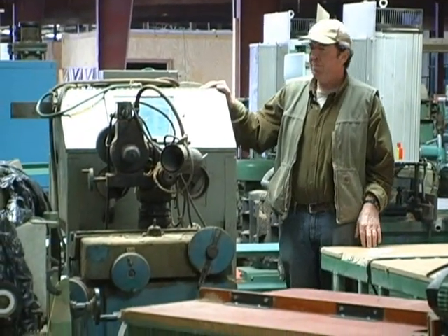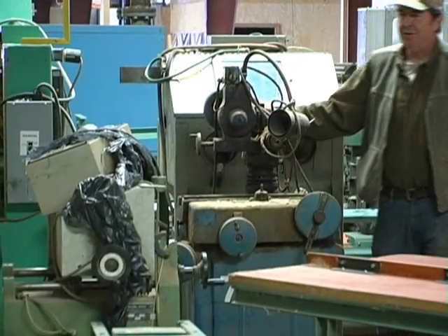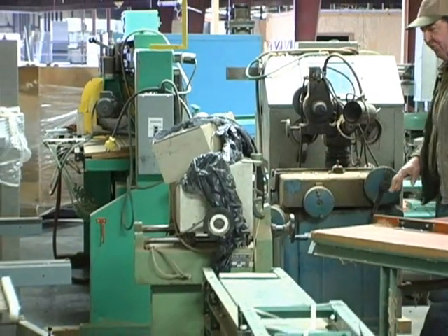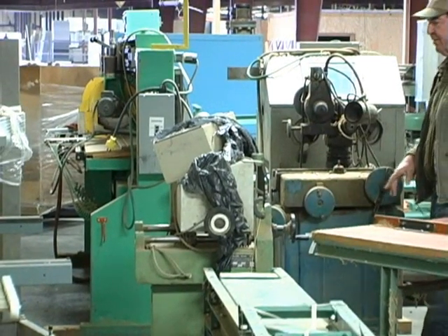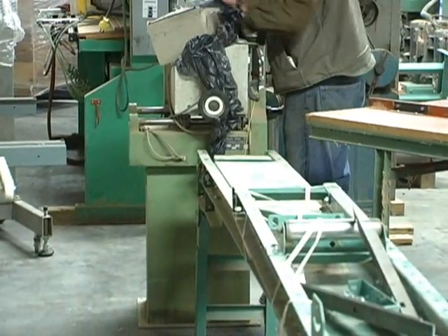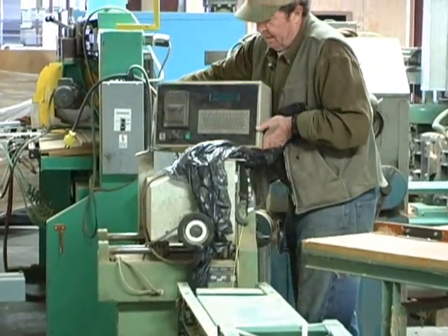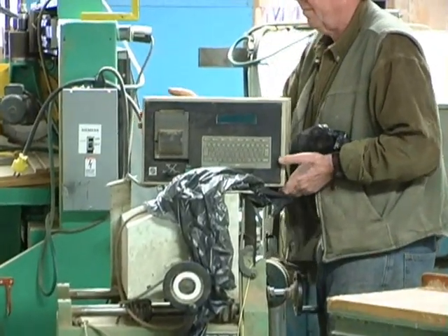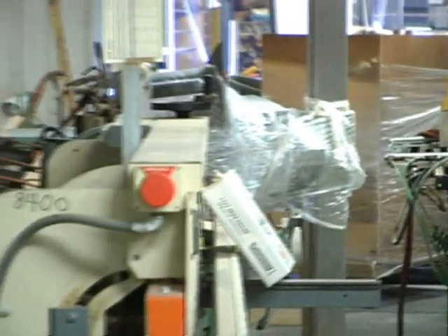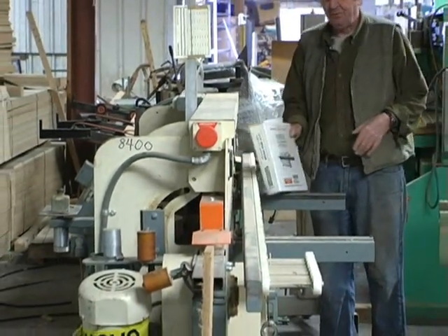A sand blaster. A face grinder. This is another little waning machine — I think it's a CMA system. Here we have a Vorwood edge foiler — a real nice machine.